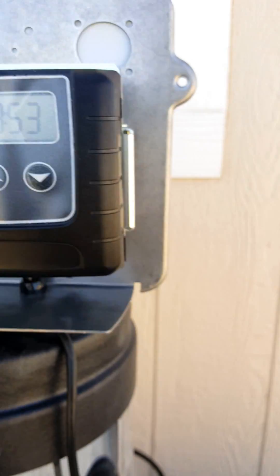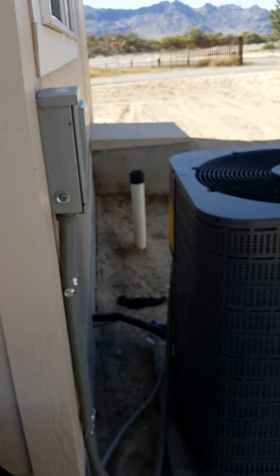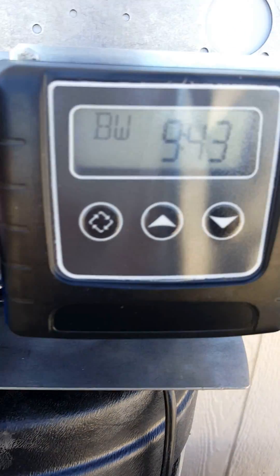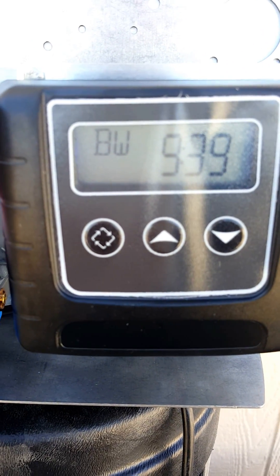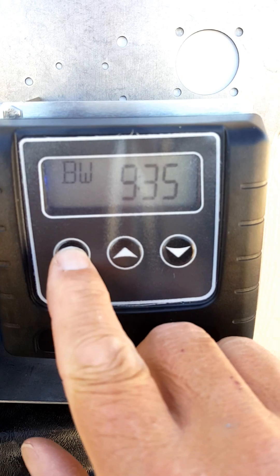Go ahead and check for leaks. Make sure that your drain line is not leaking anywhere. Check wherever the drain line is going to make sure it's not leaking going into whatever fittings you might have put it into — a sewer line, a p-trap, or something like that. Once you've checked all that and it all looks okay, go ahead and